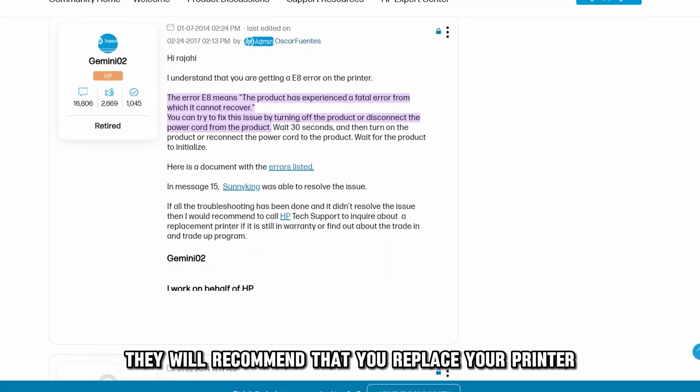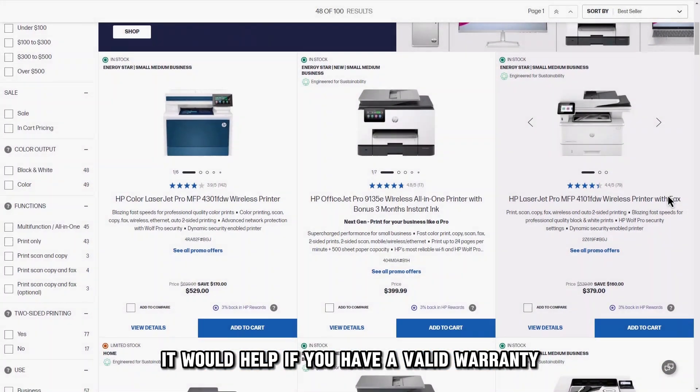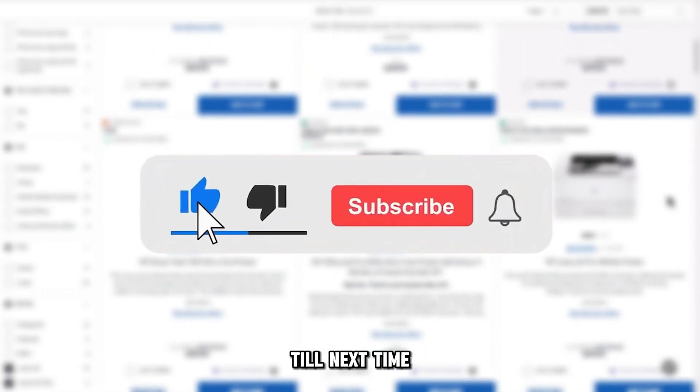In most cases, they'll recommend that you replace your printer. It would help if you have a valid warranty. If not, you may need to purchase a new one. Thanks for watching. Till next time.